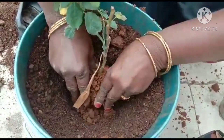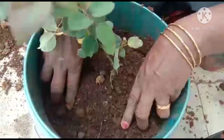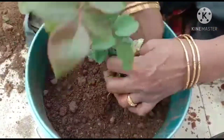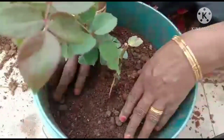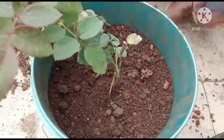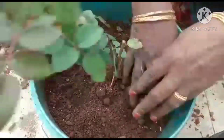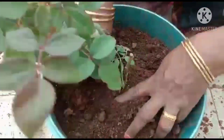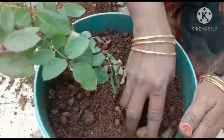Let's put the seed in the water. We will put it in the pot.